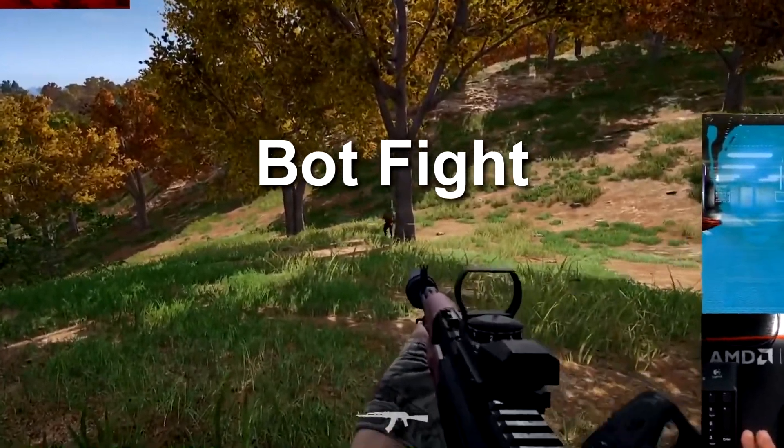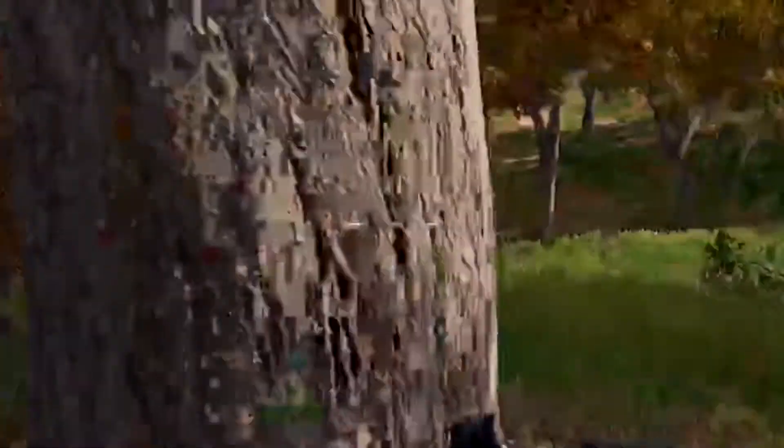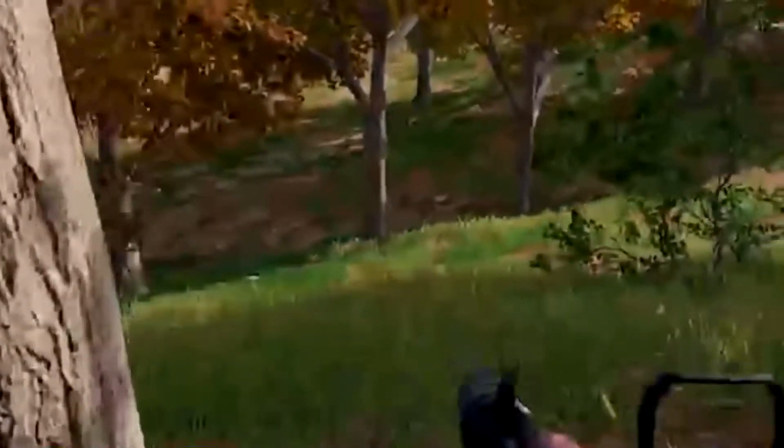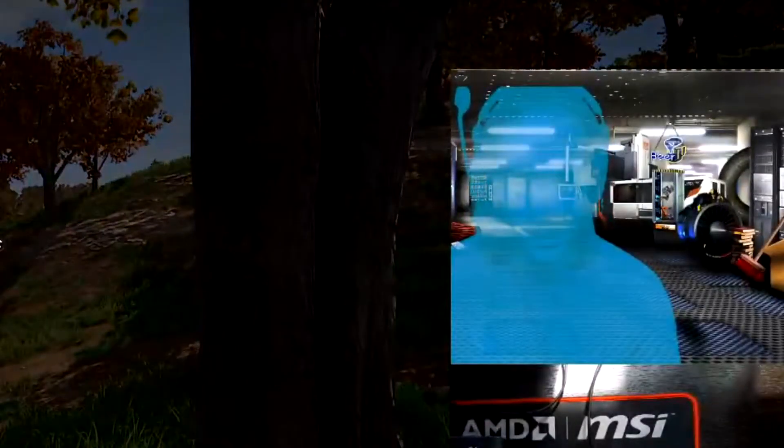What the hell was that? What was that? I don't understand anything about this game.